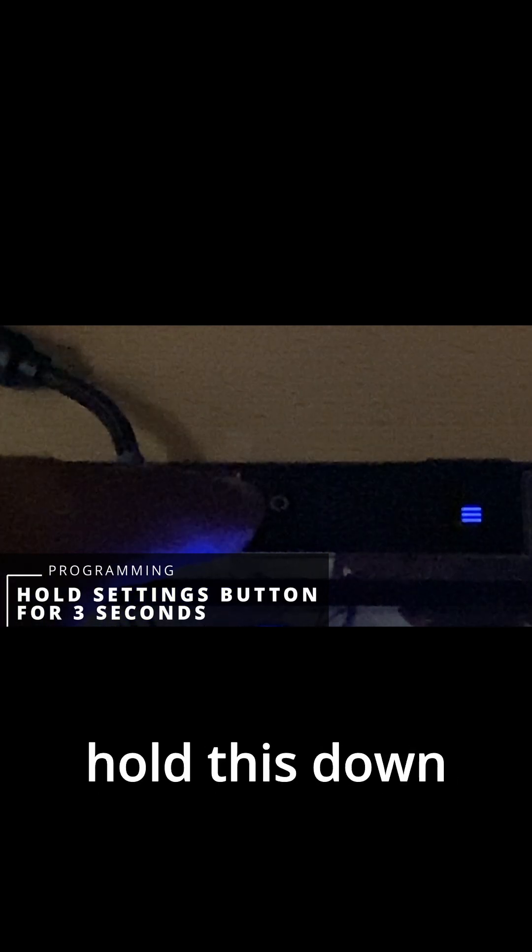Come to the settings button and hold it down for three seconds. Since your display is on, you'll see the up arrow appear when it's ready.